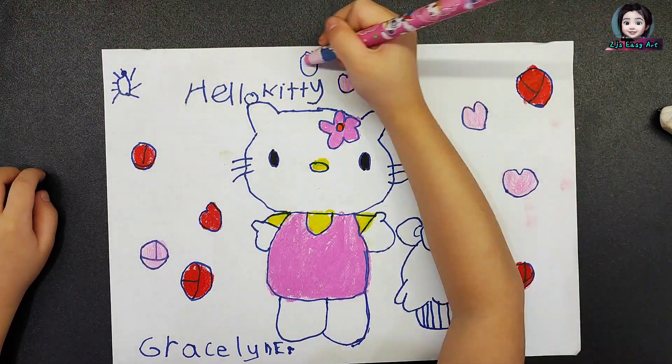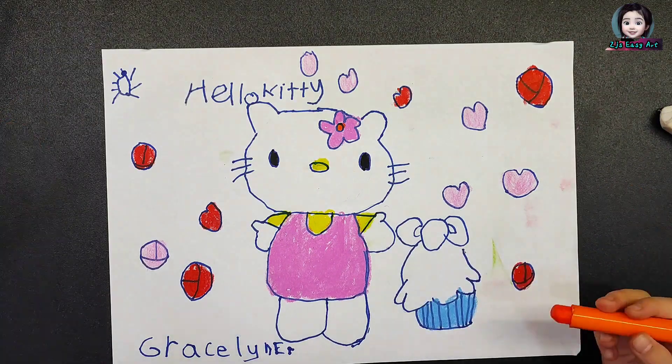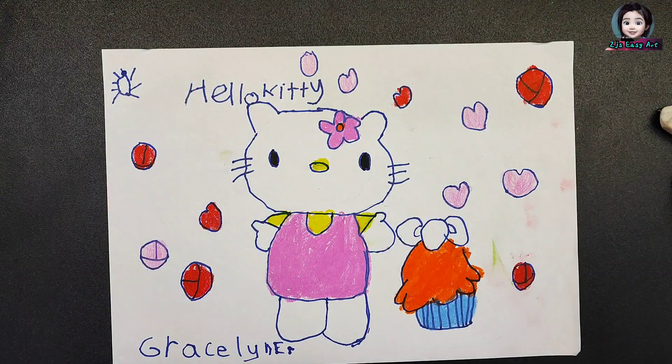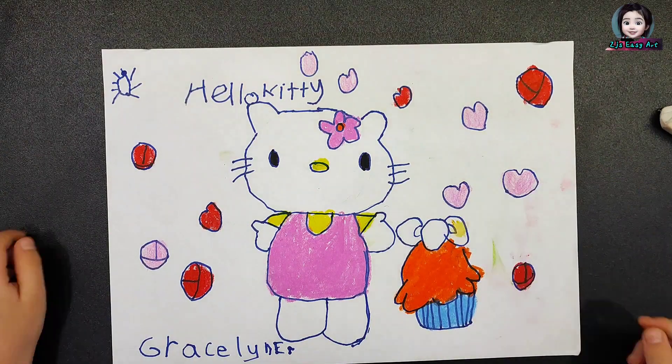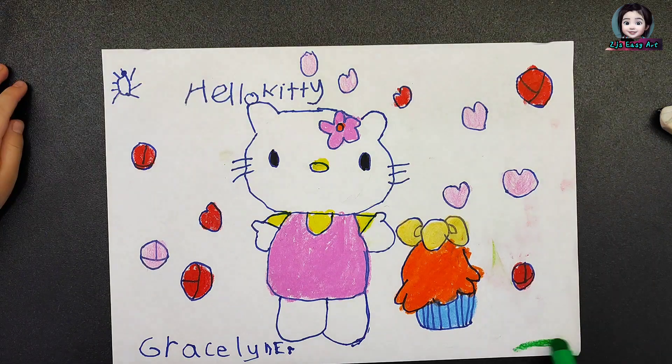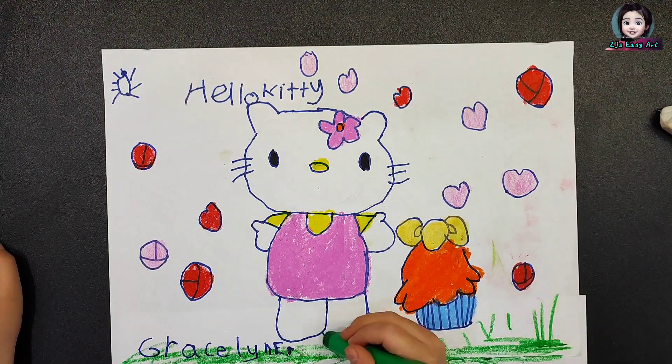Blue for the cat, orange for the cake. The ribbon is gonna be golden. Add some green color for the grass.